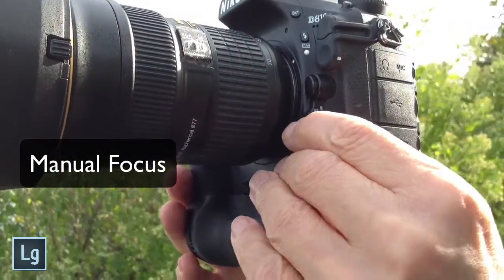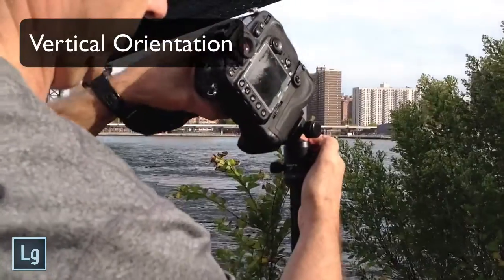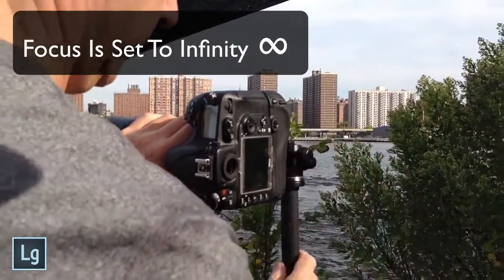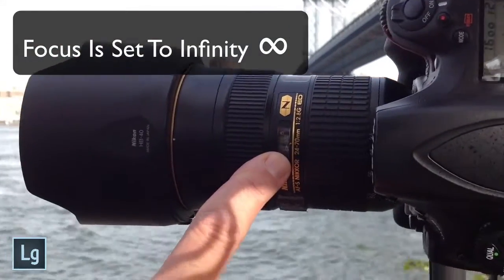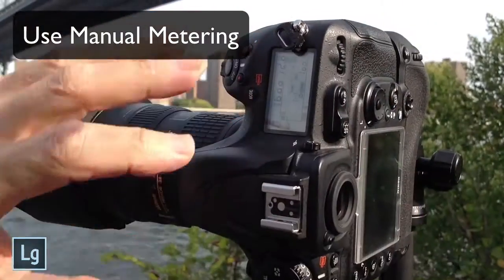I set my camera to manual focus, and I orient the camera vertically and make sure that it's level. Then I set my focus to infinity so the focus doesn't change. Finally, I set my metering to manual, choosing a good general exposure for my scene.